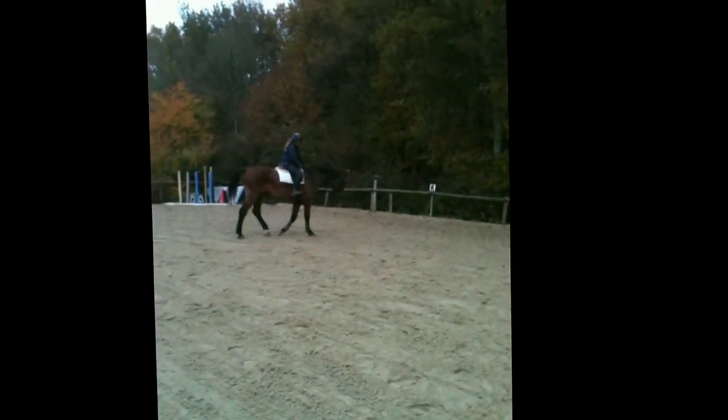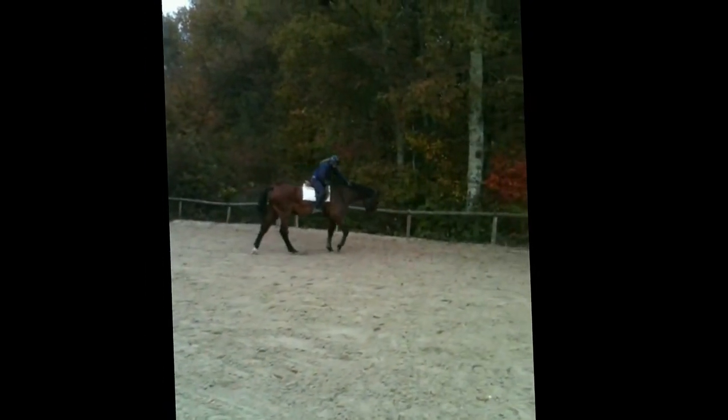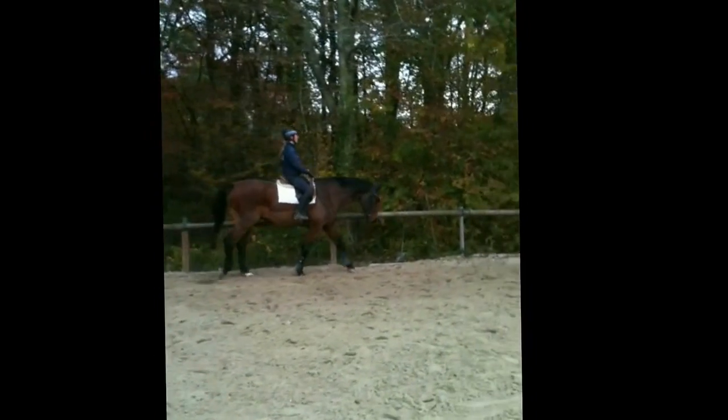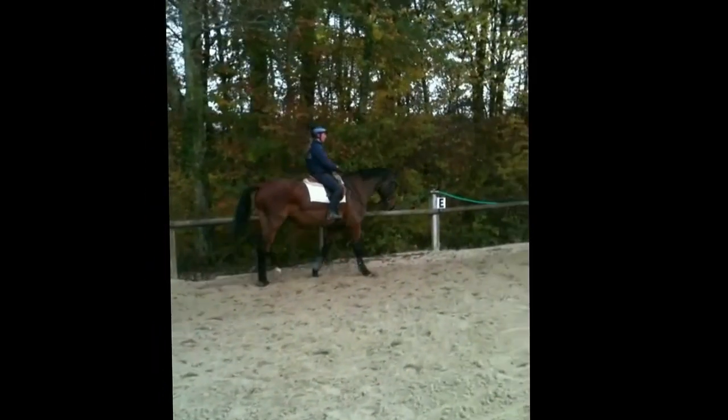It's always good to see the horse have a good stretch after work. The bungee allows the horse to stretch down and forward absolutely as much as he wants to. This shows that the horse has used his back and is very comfortable working in the bungee.